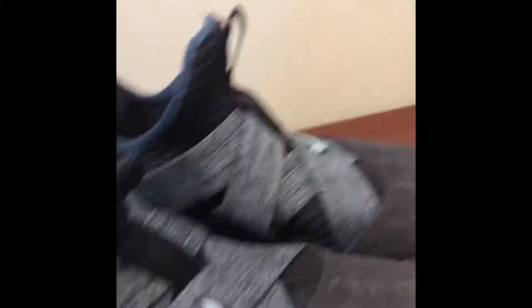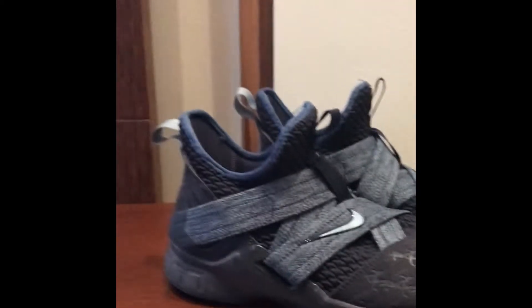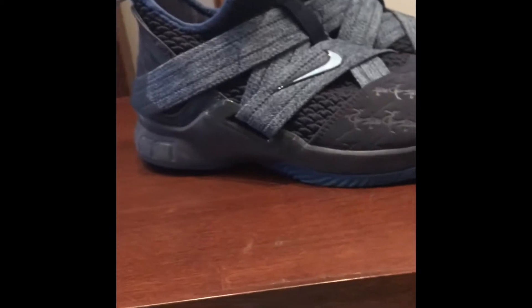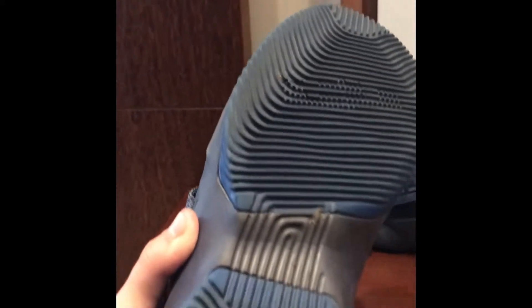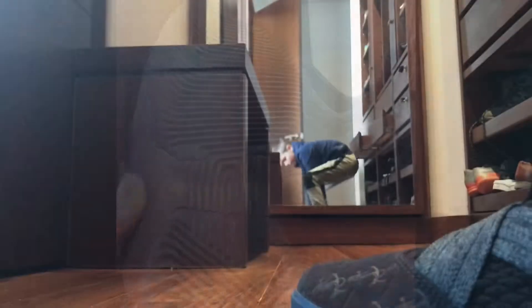So these are the LeBron Soldier 12s and today we're going to be reviewing them. Let's start with traction. These LeBron Soldier 12s are really good at traction, and I will be showing a video right now of the traction.